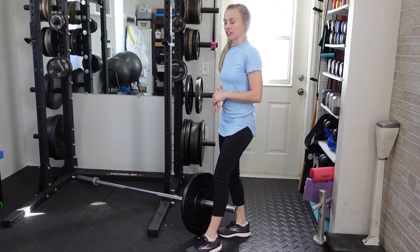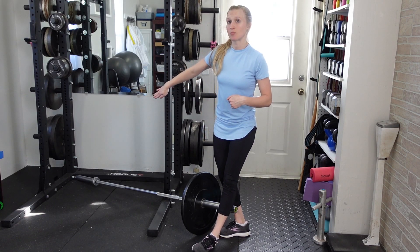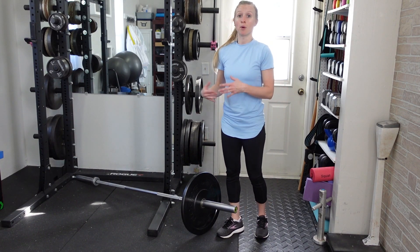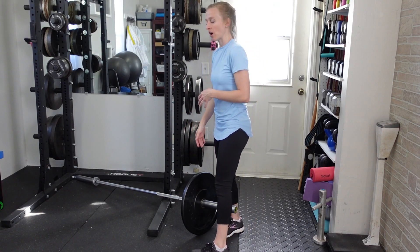For a landmine conventional deadlift, you'll want to have your barbell shoved into a corner so that you have a landmine shape. The larger plates you can use, the easier it's going to be for you to get the bar off the floor. One side is secured and the other side has your weight on it.